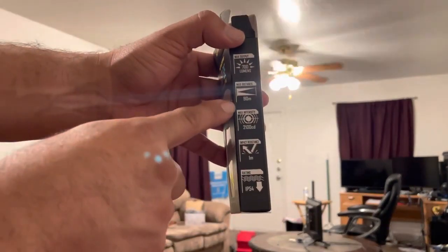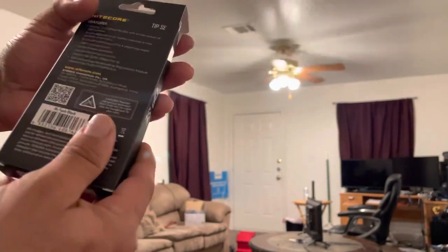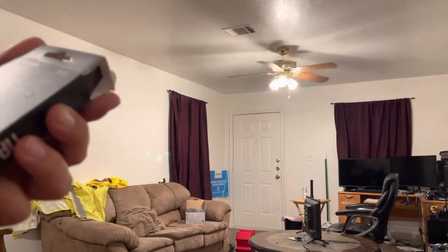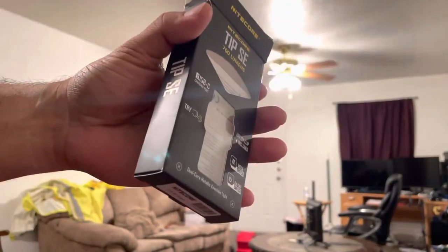700 max lumens, 90 meter throw, one-foot drop resistance, IP54 rating, runtime maxed up to four hours, four brightness levels. It's not a bad deal — I like it a lot. Check it out!